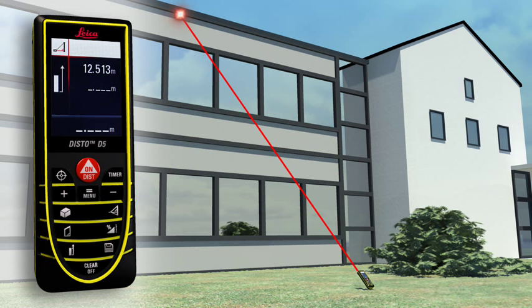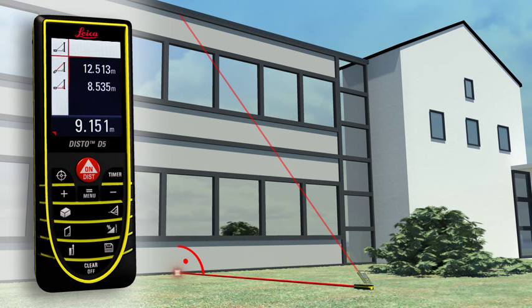It's important when doing this that the second measurement is at right angle to the target object. With a minimum of measurements, it's child's play.